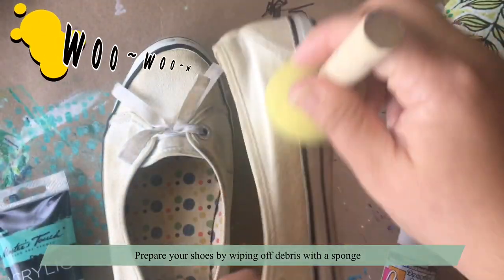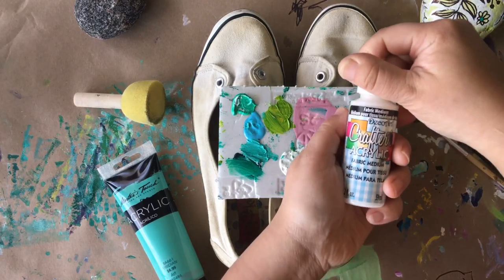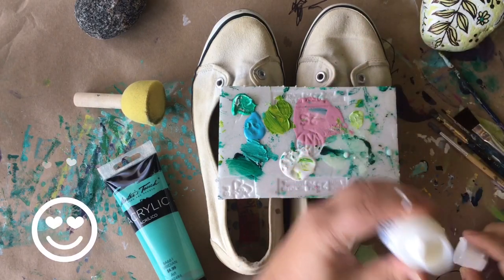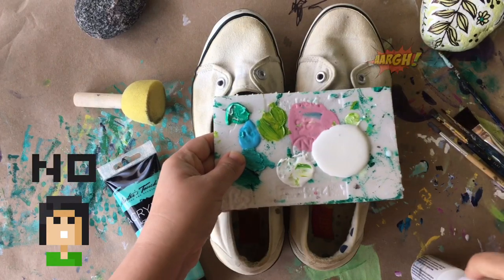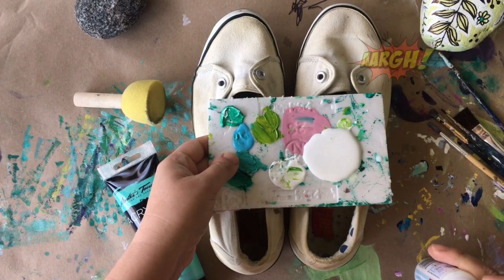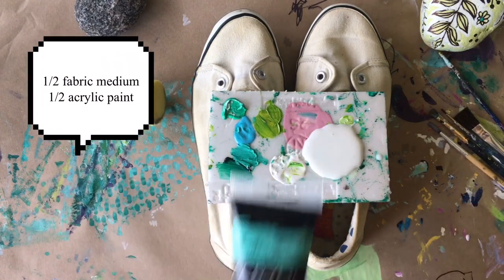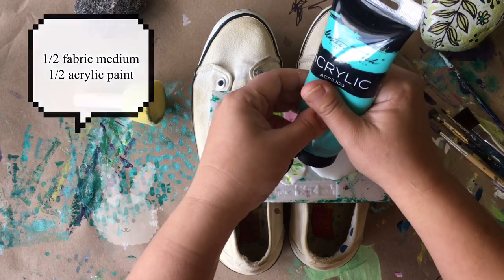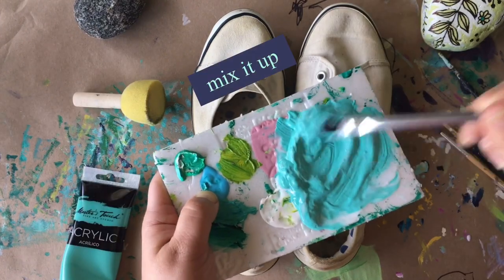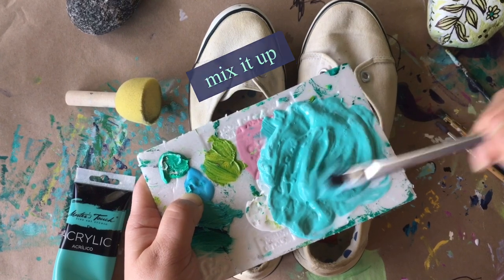To prepare your shoes, just wipe them off with a sponge — it doesn't need to be damp, you're just taking away all the debris. Now I'm going to pour half fabric medium — oh geez, oh crap, that's too much — okay, half fabric medium and half acrylic paint onto the palette, and then mix it.